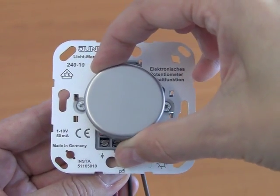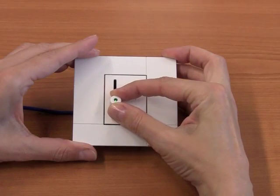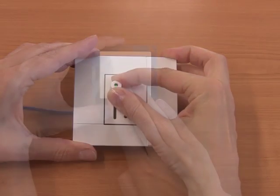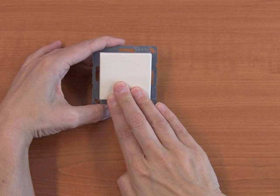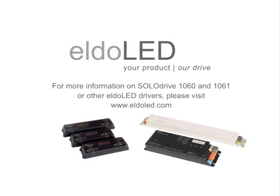Use a 0-10V switch control, DALI controls, or a momentary action switch. For more information on Eldulet drivers and accessories, please visit www.eldelet.com.